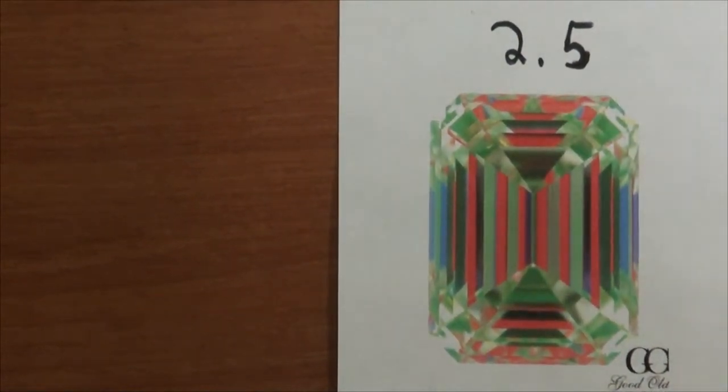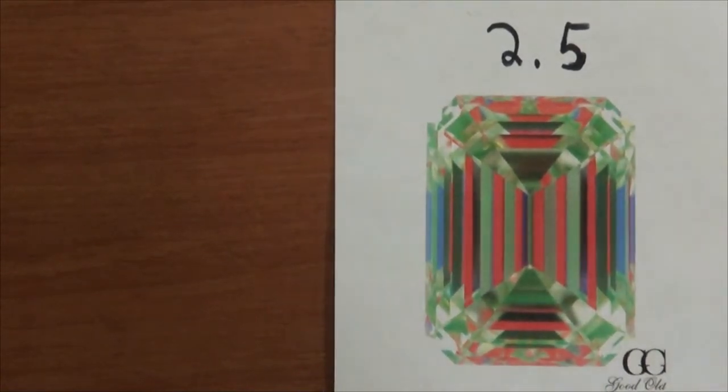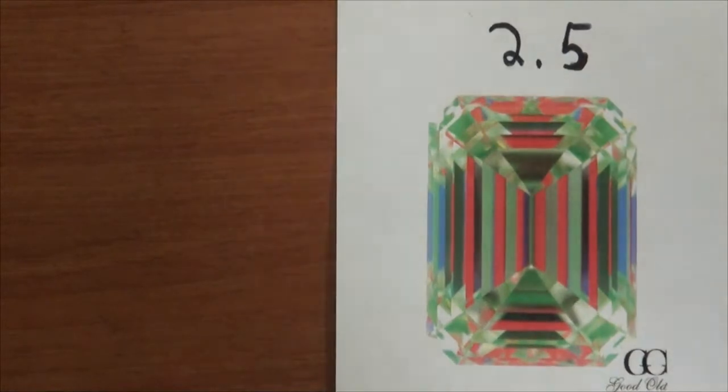Today we're going to look at four emerald diamonds, compare them side by side, and figure out which ones are the best. I have four ASET images on each diamond. In the beginning we're going to look at the ASET images, after that we're going to look at the real diamonds, and then we're going to see how those images translate into real life.